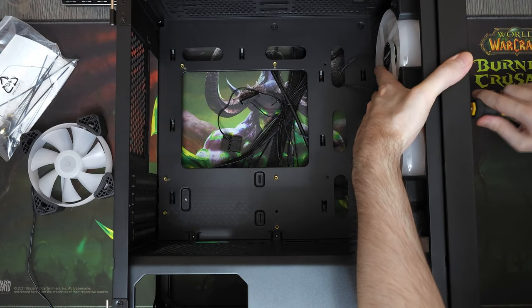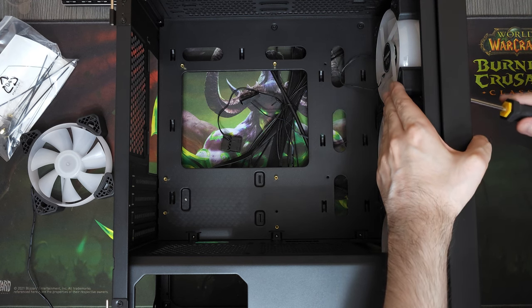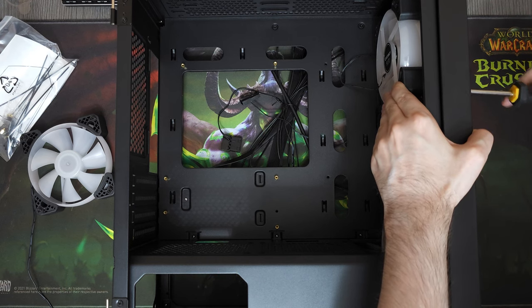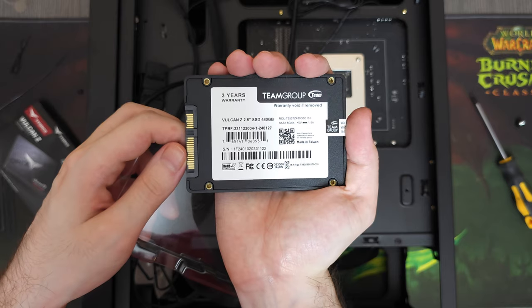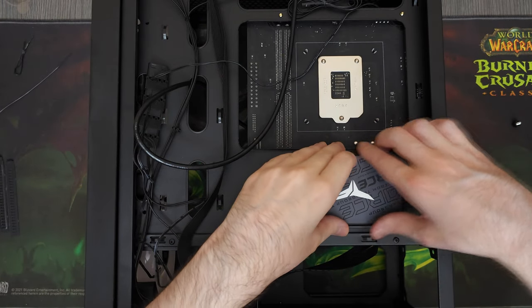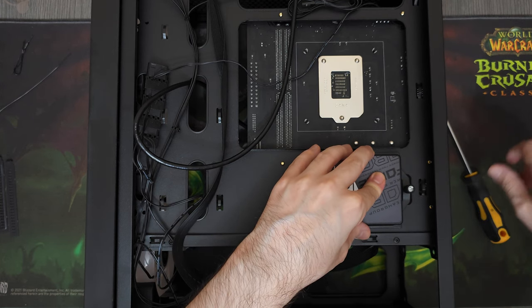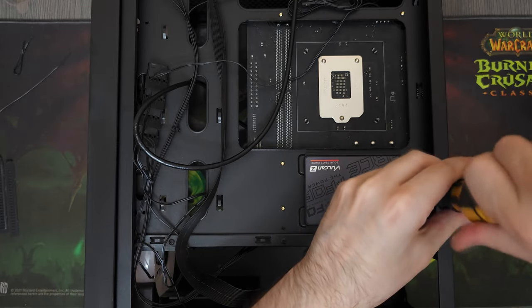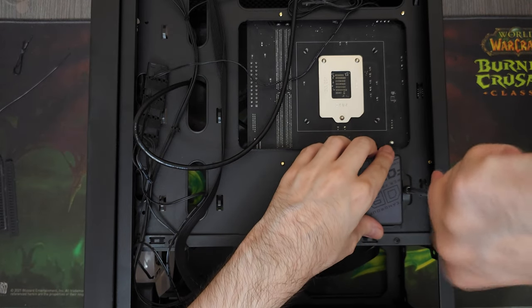We'll be installing these 120mm red LED fans from Evesky to create some airflow in the case. I paid about $3 for one of these fans and since we have 4 of them, that makes it $12 in total. While doing cable management, let's install the storage drive — a T-Force Vulcan Z 480GB SSD from Team Group. It's cheap, reliable, and doesn't slow down over time. We bought it for $28 on Amazon.